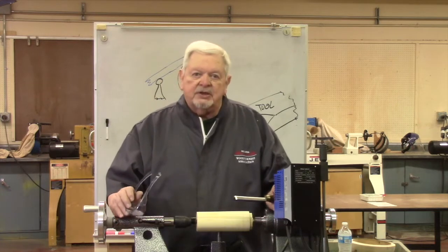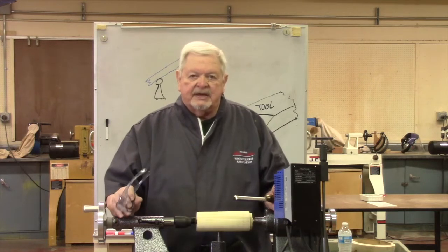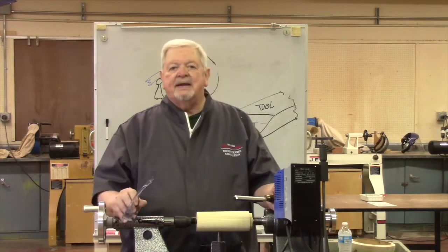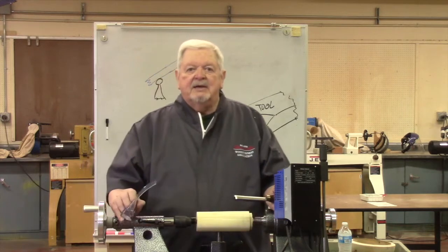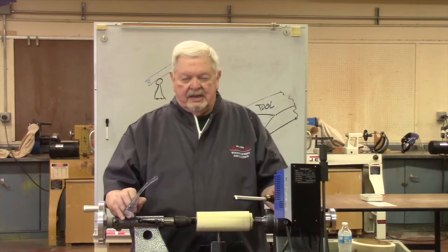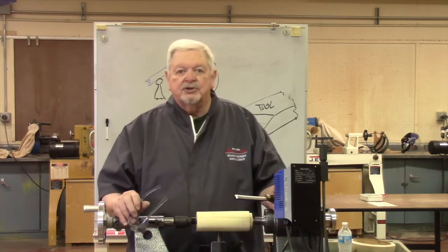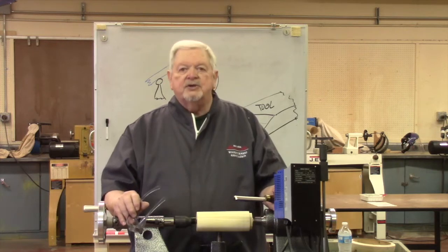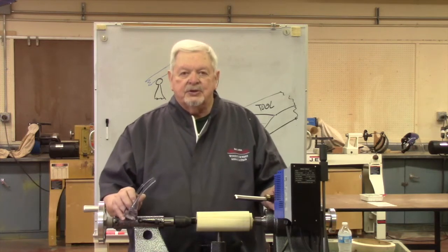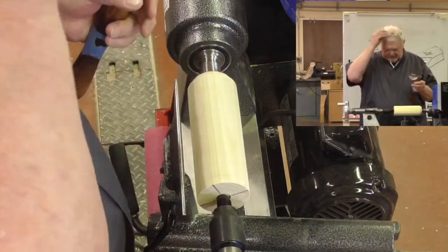One of the things I know is that when we get a catch it normally scares everybody, like something really bad has happened. It really is not. What it really is is the tool taking a bite of wood that's not something you expected — it's larger than you expected, or maybe it jerks the tool in your hand in a way that you hadn't anticipated.